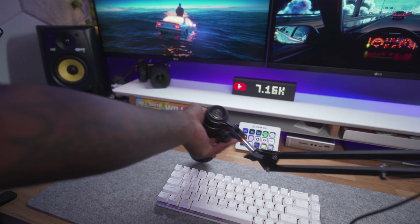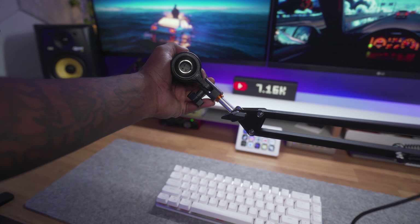And now we'll do a typing test — so if I was like gaming, doing my thing. That's kind of what that would sound like.